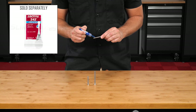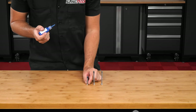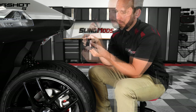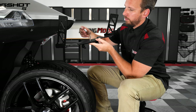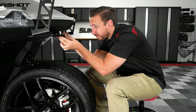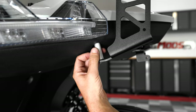Next, add a little dab of removable thread lock to the three stainless steel bolts included with the kit. Starting with the smaller one, add a washer and slide it up through the middle hole on the stabilizer bracket, then through the large mounting bracket, add the small silver spacer, and screw it into the middle hole from your factory license plate holder, leaving it finger tight for now. Then take the longer bolts and do the same thing for the other two outside holes.